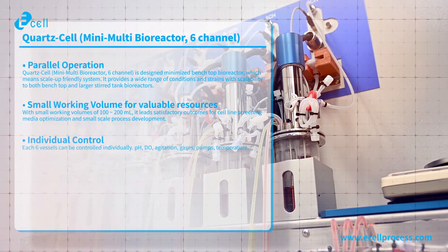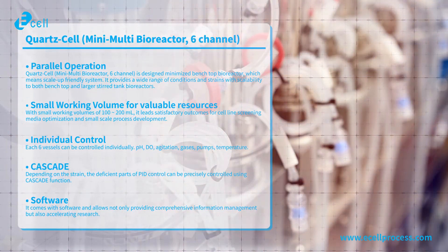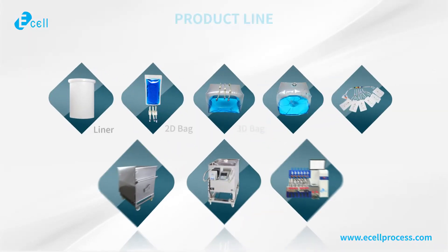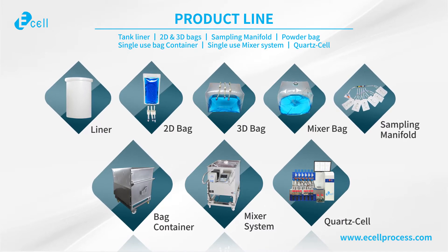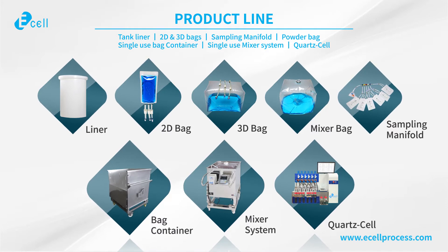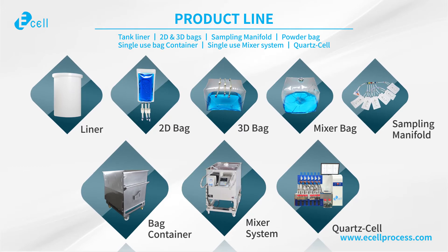The specification of standard options. E-cell provides a variety of single-use product lines to users at their need. It is designed to not only simplify and accelerate process design and manufacturing, but also reduce time-consuming activities, with flexibility and product safety.